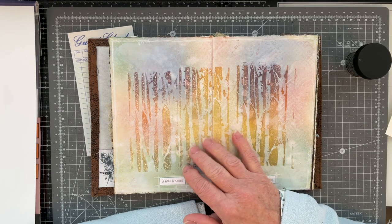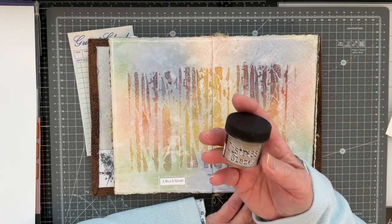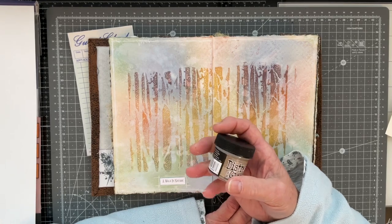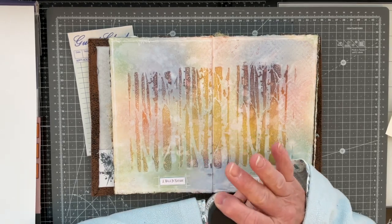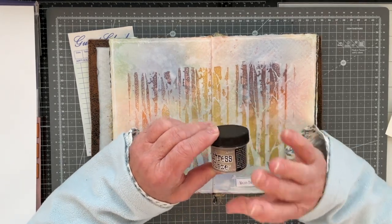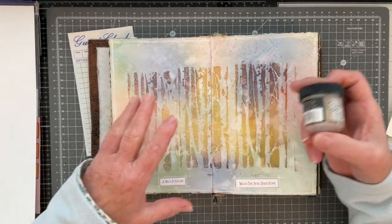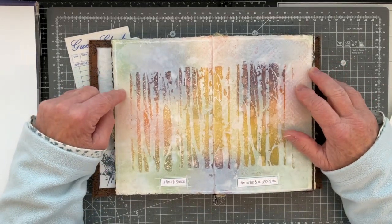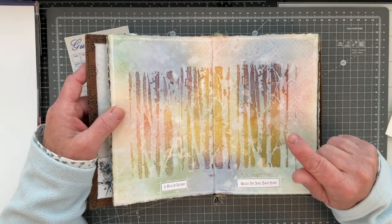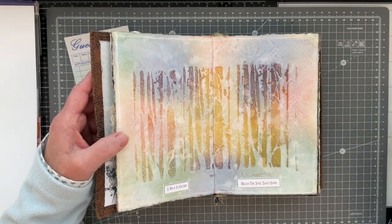Even though distress glaze is a wax product, I thought using it might be cheating and wouldn't really be in the spirit of what Amy was meaning by the 'wax' prompt. I know there are no hard and fast rules Amy has laid down for this challenge, but even so, I'm not going to use the distress glaze — I'm just wafting it around here. I'm going to have a go at doing something like this with actual wax.